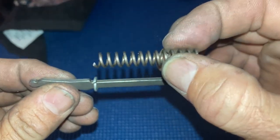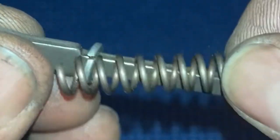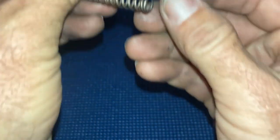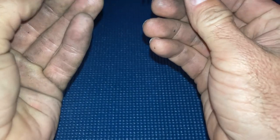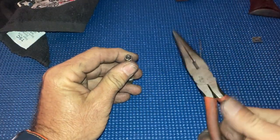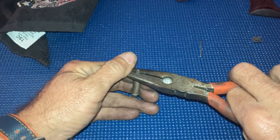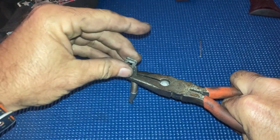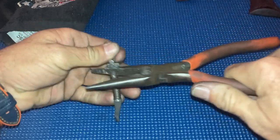When you put the spring on, you want to put the cut end towards the washer or towards the top of the rod. That way, the factory end will sit flush against the clip. Slide that on, take your pliers, shove it down, get a bite on it, drop it in place, and put the pin through. Just like that — now it's ready to go back in your gun.